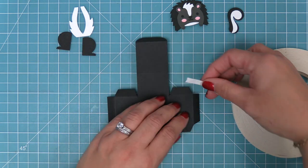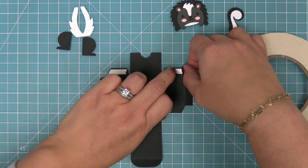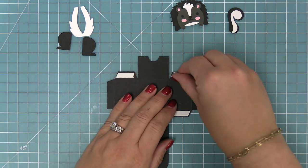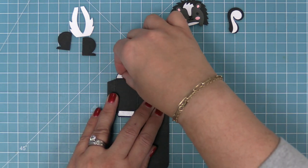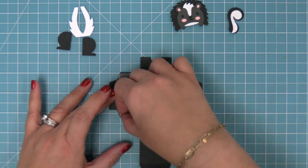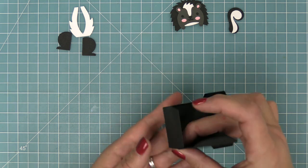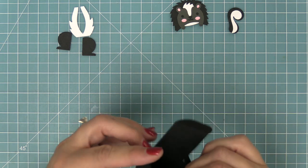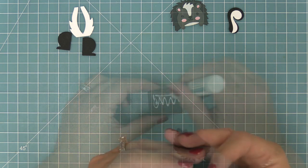So we went ahead and folded along all the fold lines, and then we're going to add some double-sided tape to the four tabs. Then you'll peel up that liner paper and create the box by meeting those fold lines together and putting those tabs with the tape on the inside of the box. We're just going to go all the way around the box and build this cute tiny little box, and then you'll see that the tab just tucks right in.